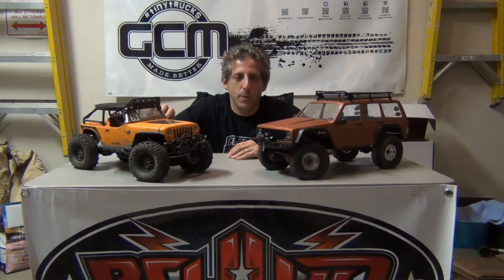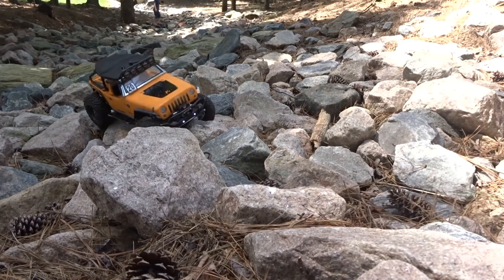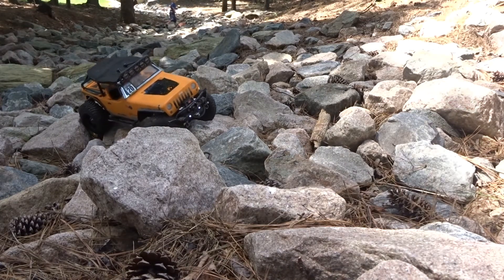I also lowered the body posts a little to get the body down further and changed the shock oil. I had been running stock shock oil — I believe it was 30 weight front and rear. I changed that to 70 weight up front and 100 weight in the rear to dampen the suspension travel and slow down the suspension cycling a little bit, making the truck more stable when running over uneven terrain. As you can see from the videos, the truck is doing really nicely now climbing over rocks and around different obstacles.